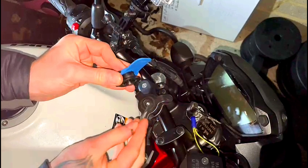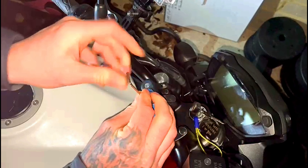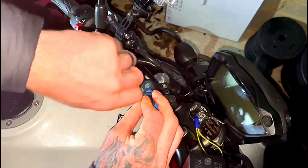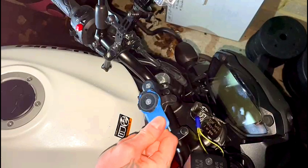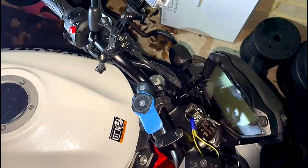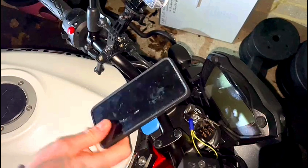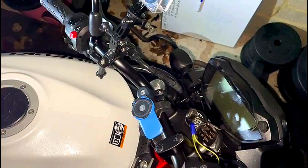Obviously for it to work properly you need the quad lock phone case. I've got an S21, so you get a specific phone case for each phone — I think this is about 20 quid, I'll put a picture up on the video. To get it to work, you can see here it's got the little recesses as I said earlier — it's going to match up with these. What you're going to do is push it on and give it a little twist. To get it off, press that little blue switch and twist it off.